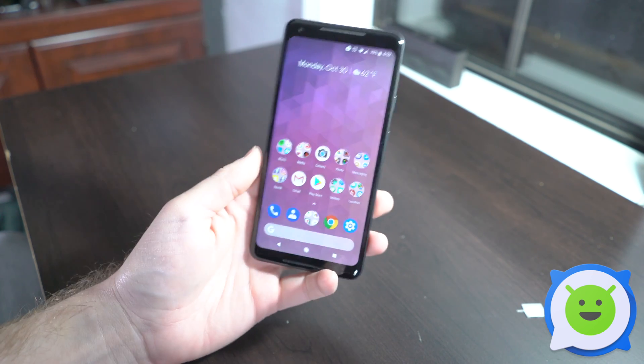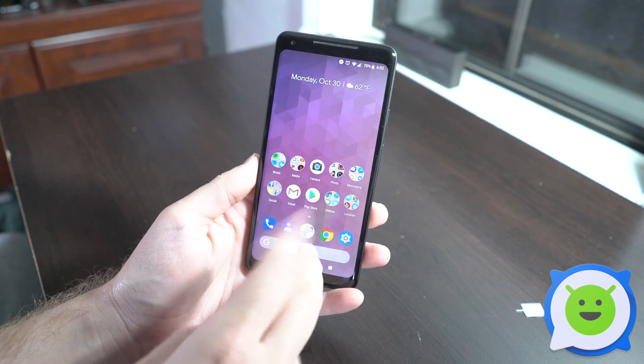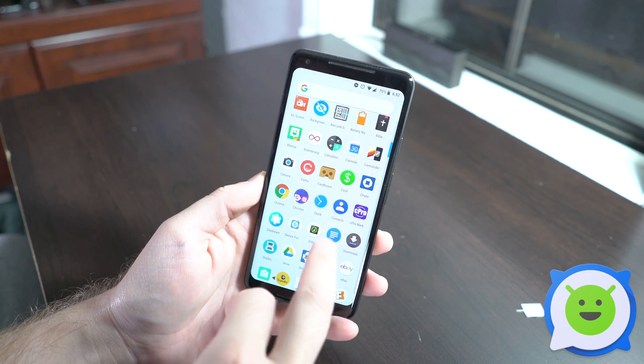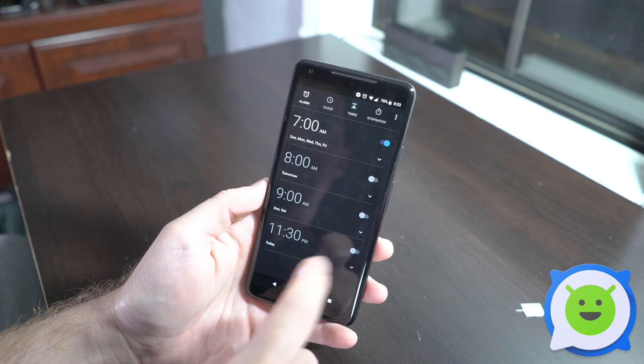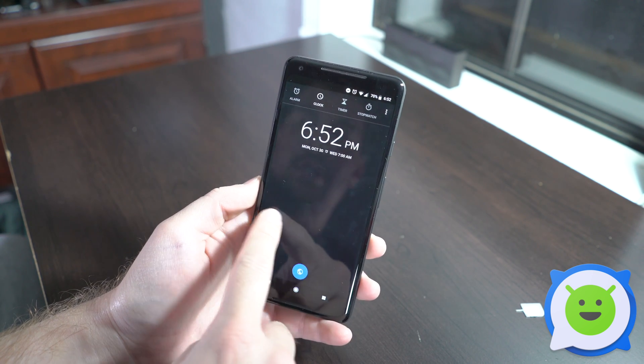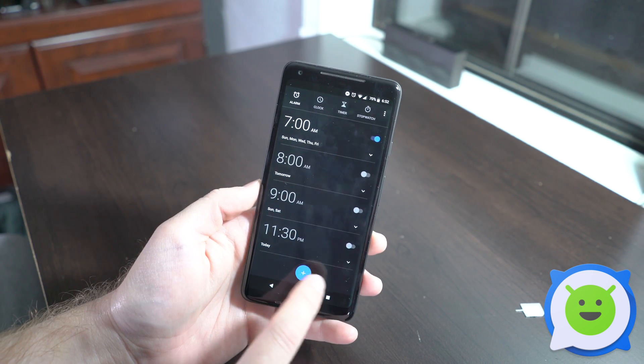If you decide you want to set an alarm on the Pixel 2 XL, it's pretty easy. Slide open the app drawer, go down to Clock, and in Clock you can tab over to different things — sometimes it's in different areas — but you're going to swipe over to Alarms.